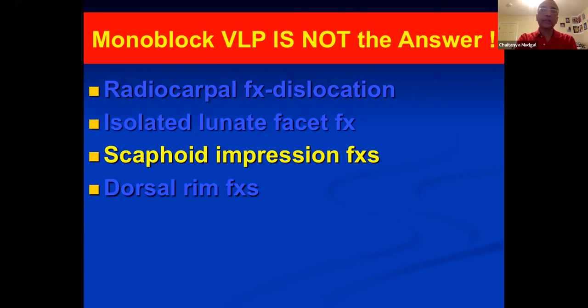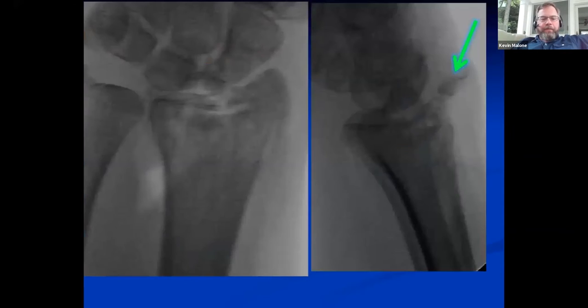What is your strategy for something like this? I'd be concerned with her bone quality given her age. This requires a dorsal approach — the volar cortex is intact and it's not safe to visualize the articular surface through a volar approach because you have to take down those important ligaments.